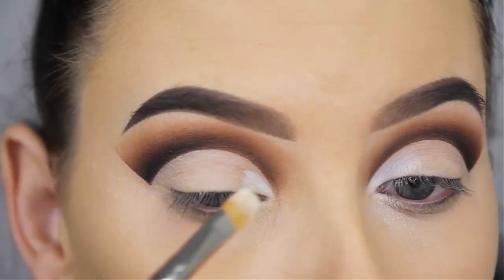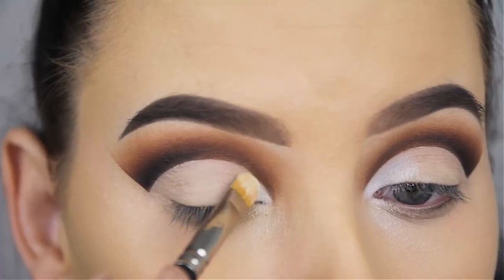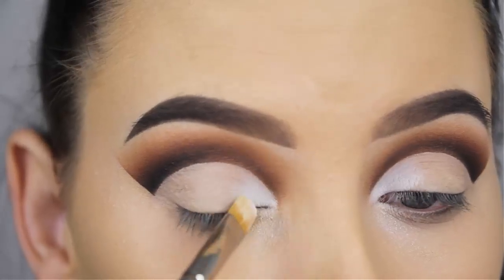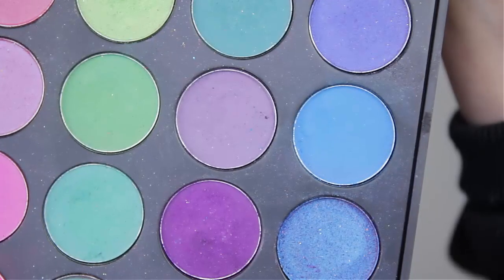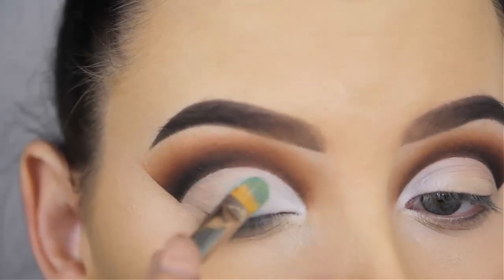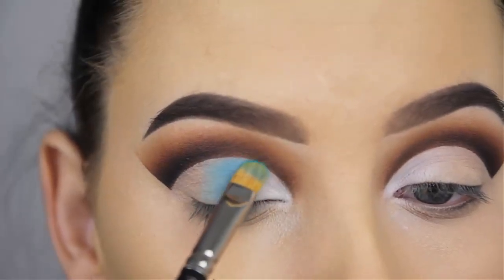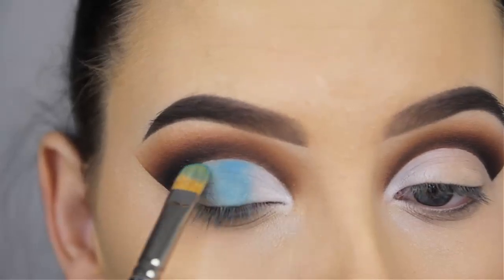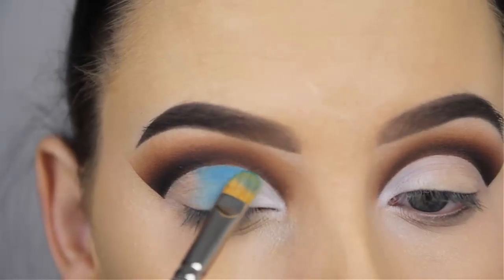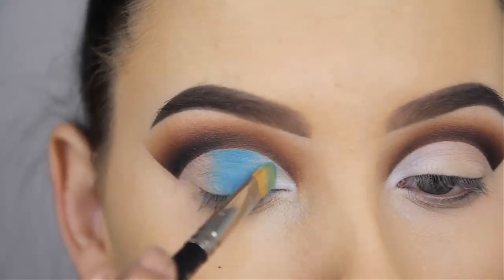Now I'm going to use a white eyeshadow by Makeup Geek called White Lies. I'm going to use this at the beginning part of my eyelid using a MAC 242 brush — this is my favorite brush for applying shades on the eyelids. Now I'm going to use a light blue shade from the Morphe 35B eye palette. I don't own a shade like this in a single eyeshadow, so I had to use this palette. The eyeshadows in the Morphe 35B are very pigmented — it's a really nice palette and I've used it quite a lot.